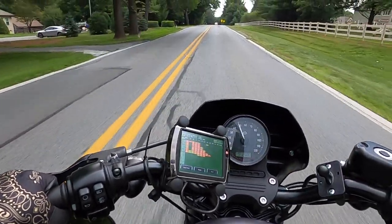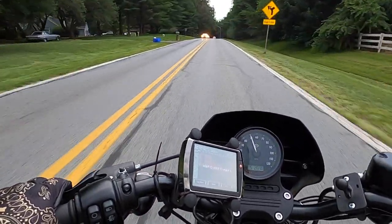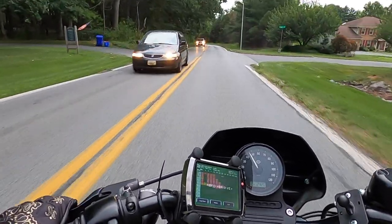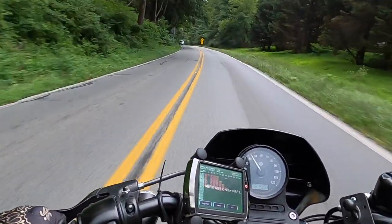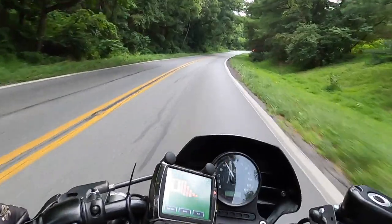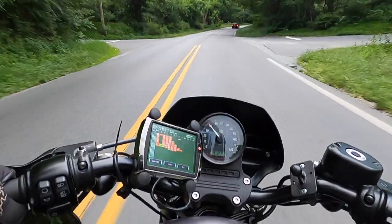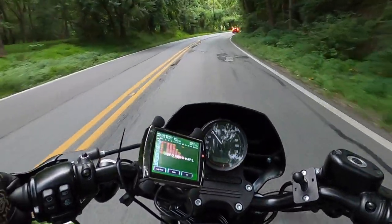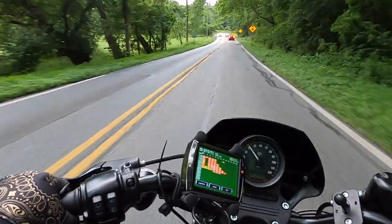The second thing I wanted to talk about was speed. Full disclosure, the highest RPM I took the bike during the break-in period was about 4,000, so I didn't really have a chance to throttle the engine. But I could tell the bike was much faster — quicker off the line with a lot more available torque. I was able to hit 60 to 70 miles per hour much faster and in lower gears, whereas before anything above 50 miles an hour I was basically in fifth gear.